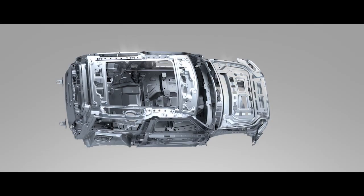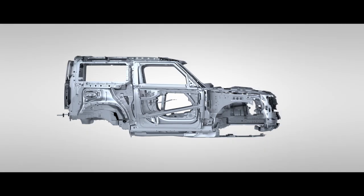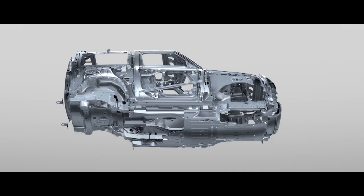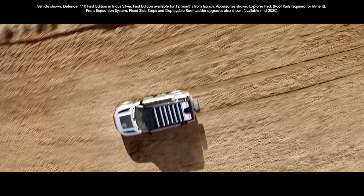With robust steel subframes and added front underbody protection, Defender is seriously durable. Added to which, with larger control arm bushes and ball joints, it can also manage greater loads into the chassis.